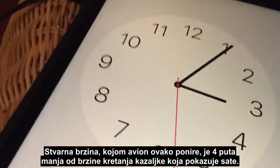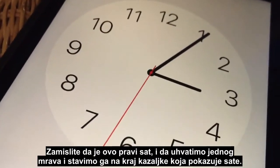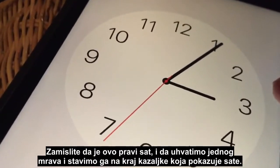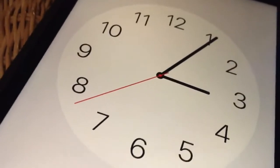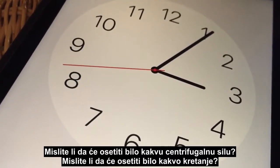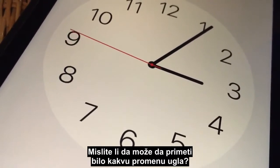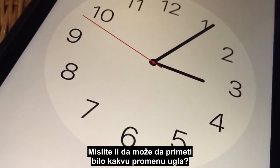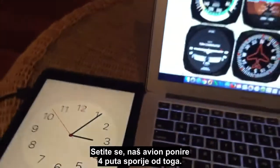The actual rate of pitching down is four times slower than that hour hand is moving. Now imagine this was a real clock and we grabbed an ant and put it on the end of that hour hand — do you think it would feel anything? Do you think it would feel any centrifugal force, any movement, or detect any angular change? The answer is no.